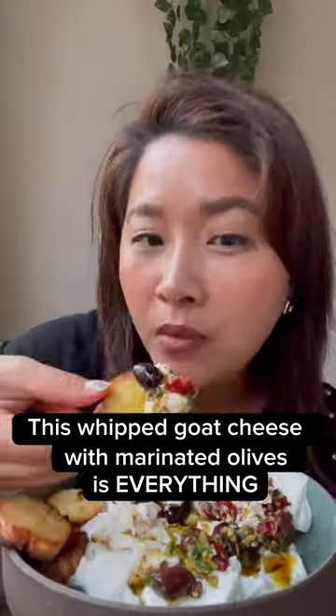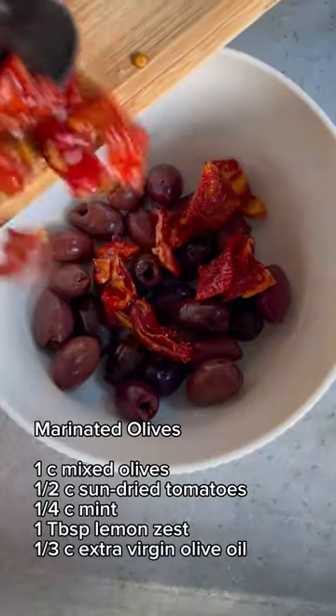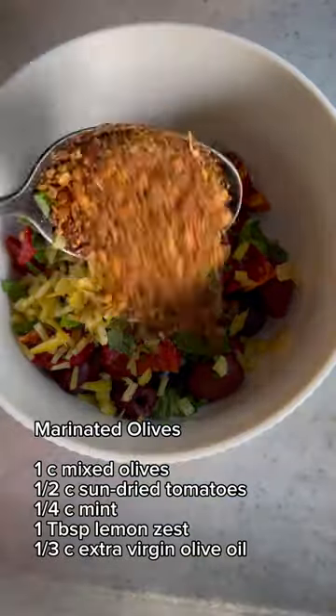I found the perfect party food recipe. Even if you think you don't like goat cheese, I promise you'll love this appetizer.